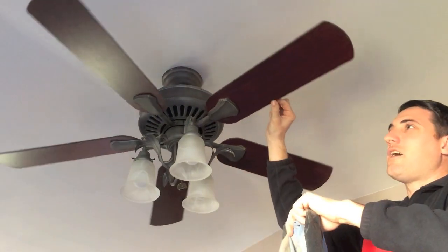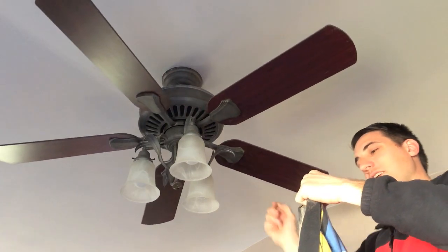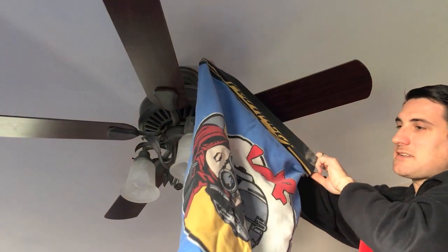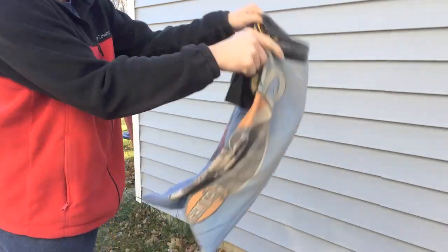Just like that, now my ceiling fan blades are cleaned off. All the dust is inside my pillowcase. I'm going to take this pillowcase outside, shake it out, and then throw it in the washing machine.